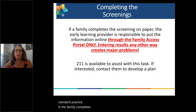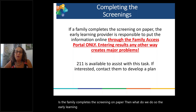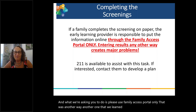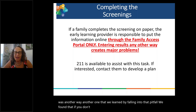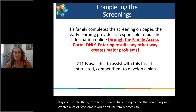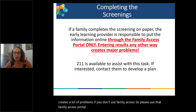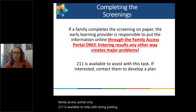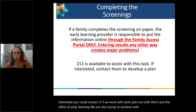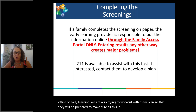If the family completes the screening on paper, the early learning provider is responsible for putting that information online. Please use the Family Access Portal only. We found that if you don't use Family Access, it goes into the system but it's really challenging to find that screening, which creates a lot of problems. Please use that Family Access Portal only. If you're interested, you can also contact 2-1-1 and work out a plan with them, and the Office of Early Learning is also working to prepare for more people accessing them for help.